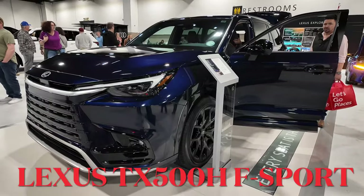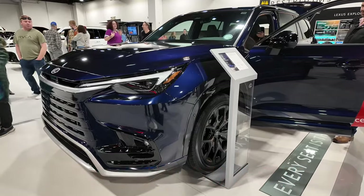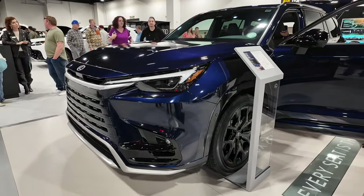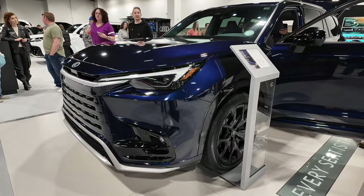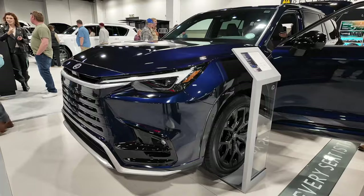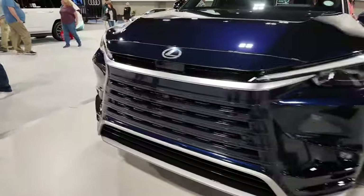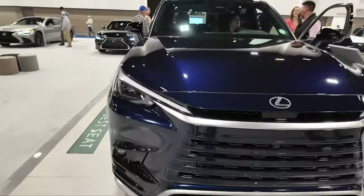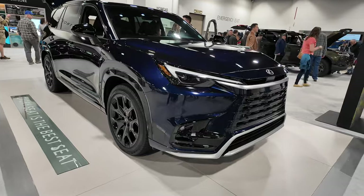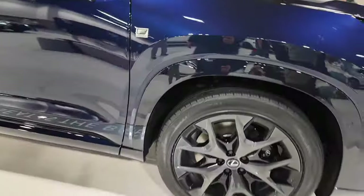Here we've got the Lexus TX500H. This is the F-Sport Performance model, so it's got a lot of the blackout sports — it looks very sporty. This is going to compare as the luxury version of the Toyota Grand Highlander, and whatever the Grand Highlander has, this does take it to the next level. It definitely looks more luxury.